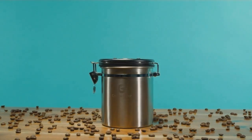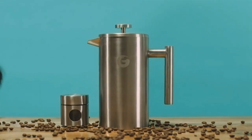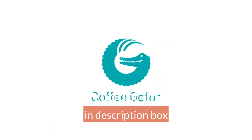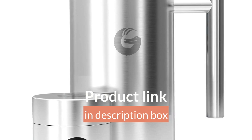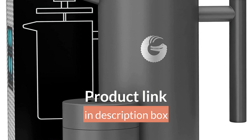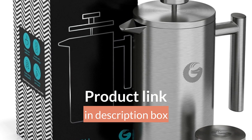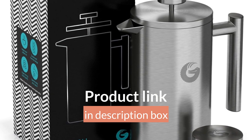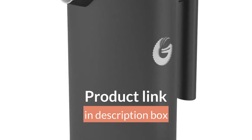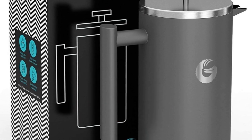Premium double-walled stainless steel insulation — hate boring cold coffee? Us too. Our huge capacity kit is vacuum layered and double filtered for flavor, keeping your brew toasty for longer. You even get a mini canister for storing your next caffeine hit. Keep coffee or tea warm for 60 minutes longer than glass. 304 stainless steel is 33% thicker and 20% heavier than the competition.